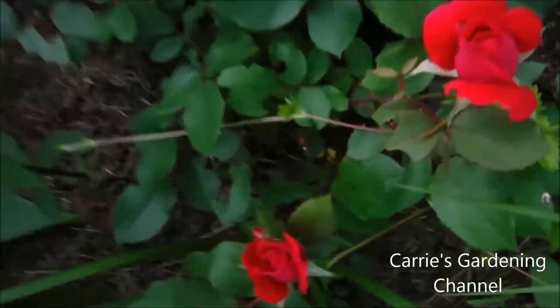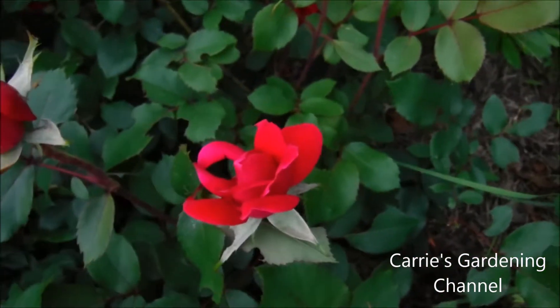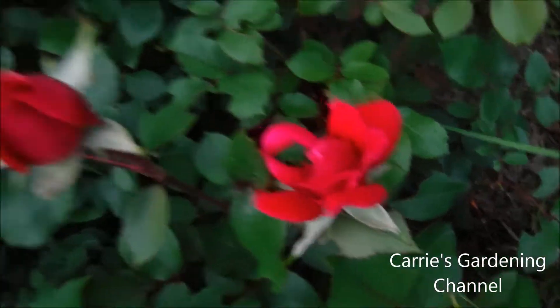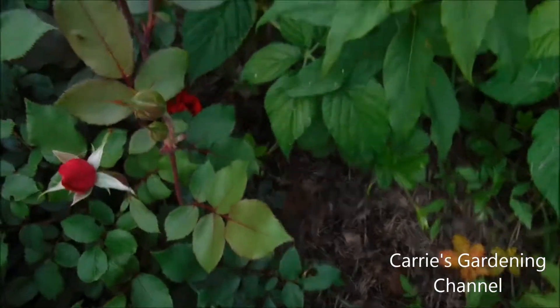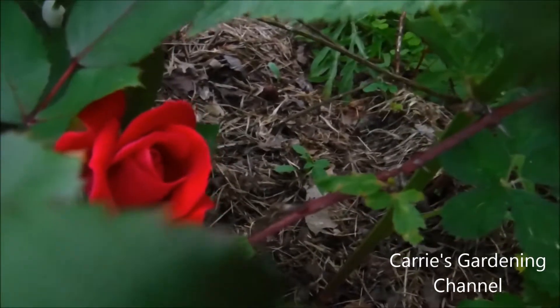Okay so I'm back here with my rose bush and this is a double knockout rose. You can see they're just starting to open. That's the damage that the budworm did. And they're just absolutely gorgeous — I love the color of this rose.